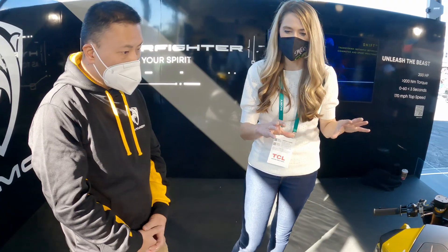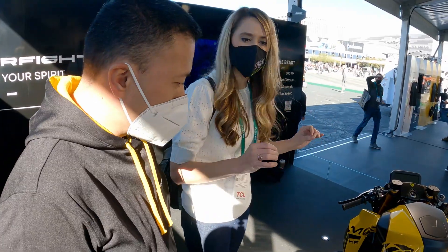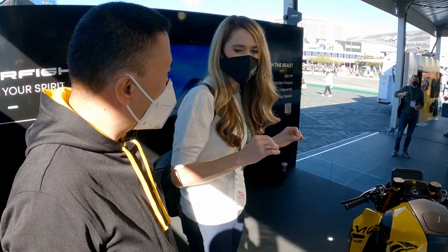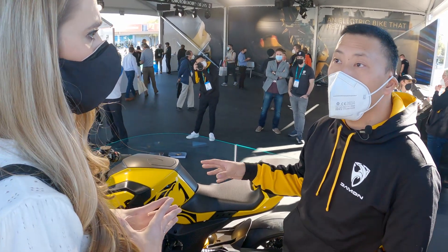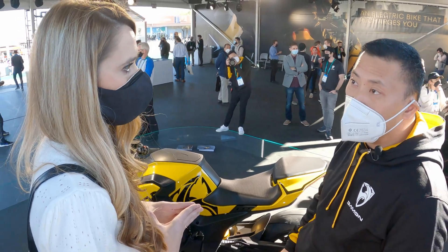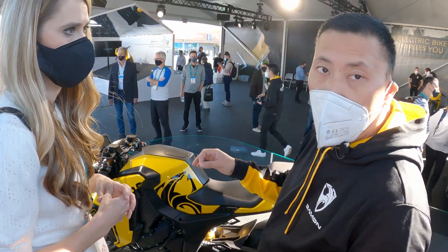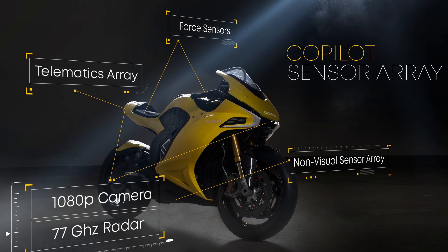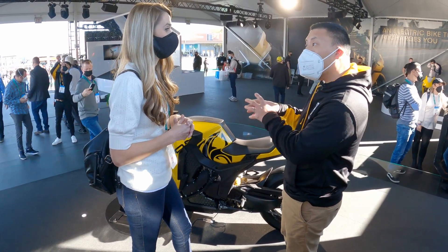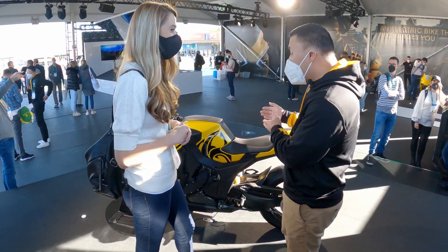Now let's talk about the technology in this bike, because you guys have some amazing 360-degree awareness and advanced safety technology that also integrates with AI. Absolutely. On every single Damon motorcycle is a system called Co-Pilot — a 360-degree accident warning system. It consists of both front and rear cameras and radar, things you'd find on a Toyota Camry or even a Tesla. We've taken those devices, added our software, and adapted automotive technology to make it work with a motorcycle.